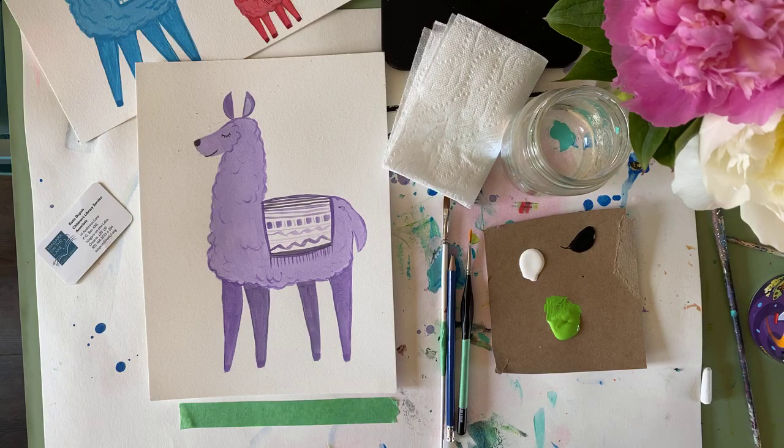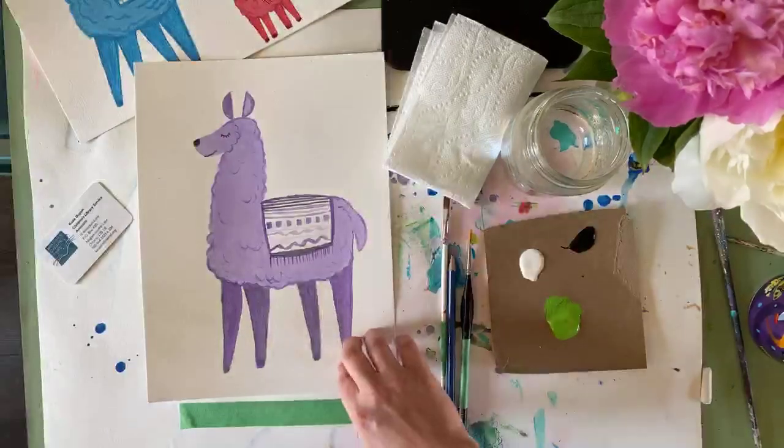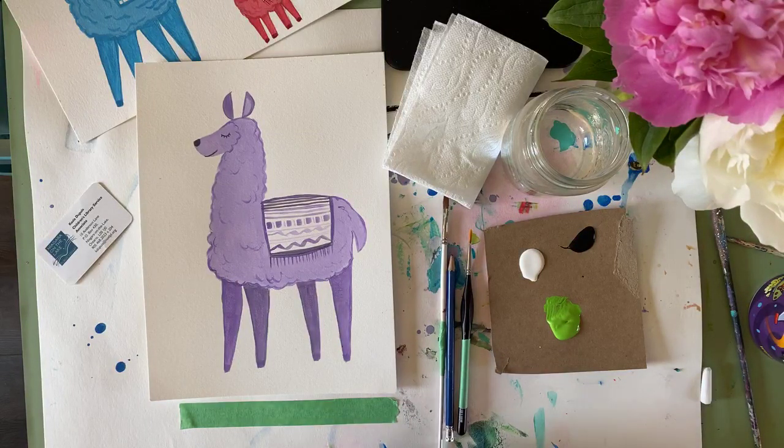Thank you all for joining me. It's Kasha Dupuy from the Niagara on the Lake Public Library, and we're just about to get started with this week's 'Create with Kasha.' We're going to be making this cheeky llama! Just like last week, we're only going to be needing three colors. We're going to learn about what monochromatic means, and also, in case you're running low on paints, we can still make something beautiful with limited resources.